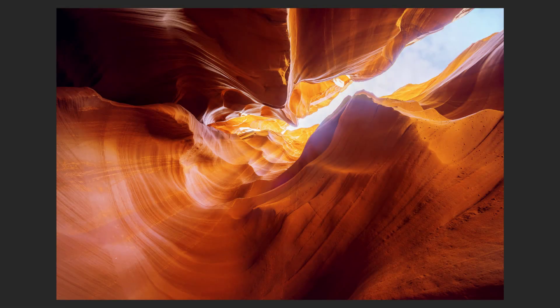I like seeing my images like this in Photoshop. No tools, no distractions, just me and that gorgeous slot canyon. That's nice.